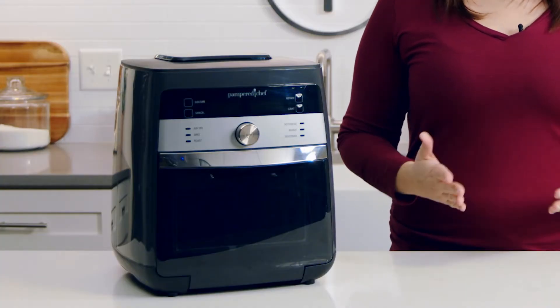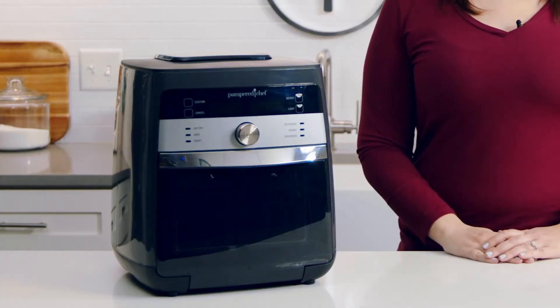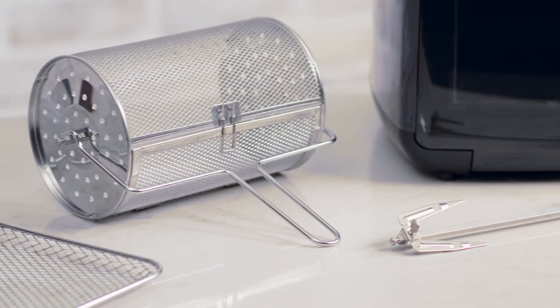We've made ours a larger size, keeping families in mind. It's easy to get started because it has six pre-programmed settings, two custom settings, and the accessories you need right out of the box.